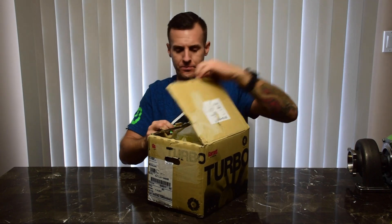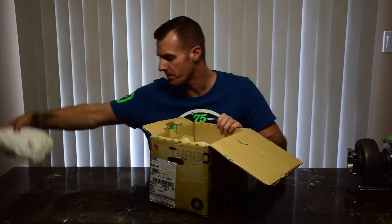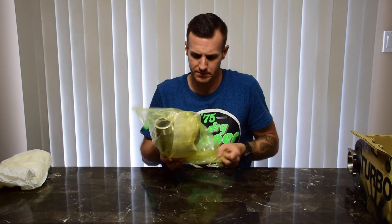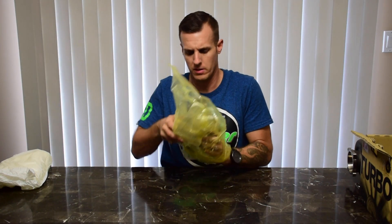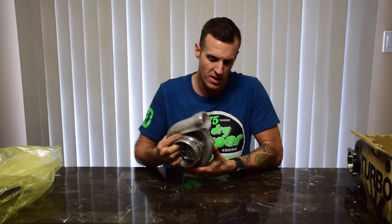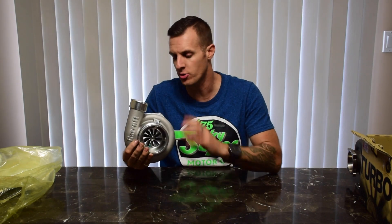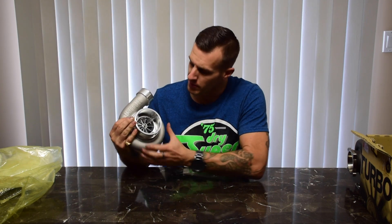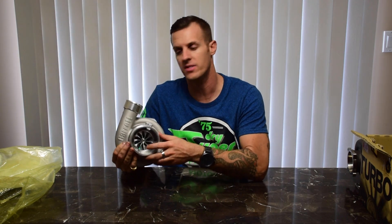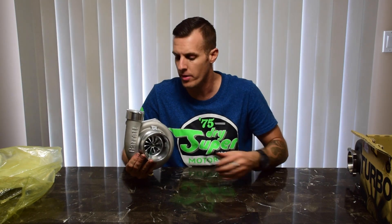Let's get this box opened up and see what's inside. As usual with Garrett, everything is packed really nicely and tightly so nothing gets damaged during shipping. Here we have the compressor housing itself, all packaged nicely. This is how it comes brand new when you buy these compressor housings and cartridges from Garrett. The new GTX 3582 Gen 2 features a machined compressor inlet, machined compressor outlet, and a completely redesigned compressor wheel, and the turbo flows about 25 to 30 percent more airflow than the previous model.